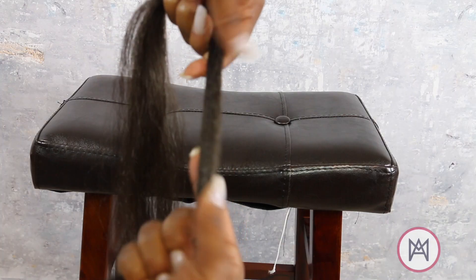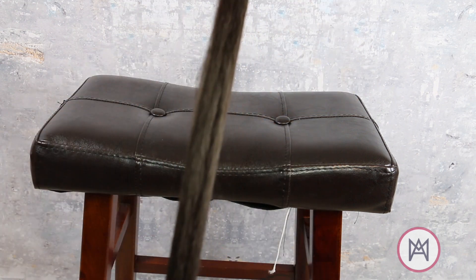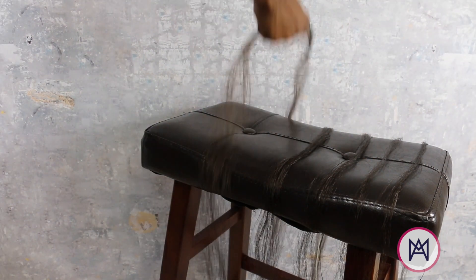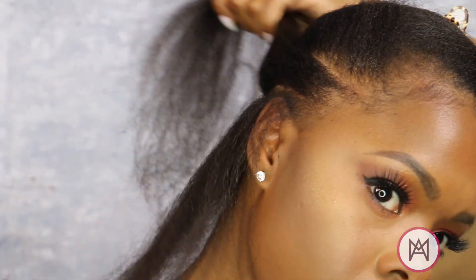My best tip is to section your final braid sides out, then break that down into your small feed-in sections like this. Always make sure the first few pieces are smaller, then move to larger pieces. I worked with six to ten pieces depending on where I was on my head.